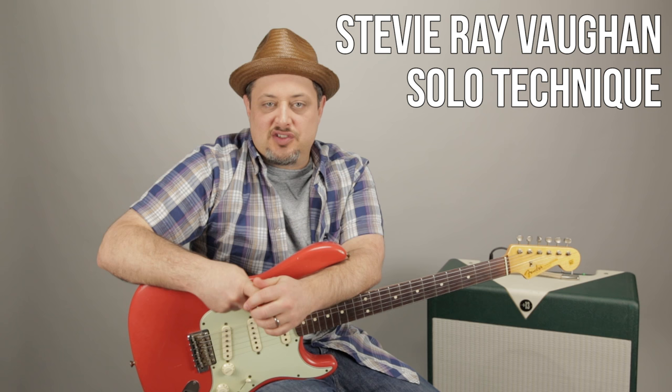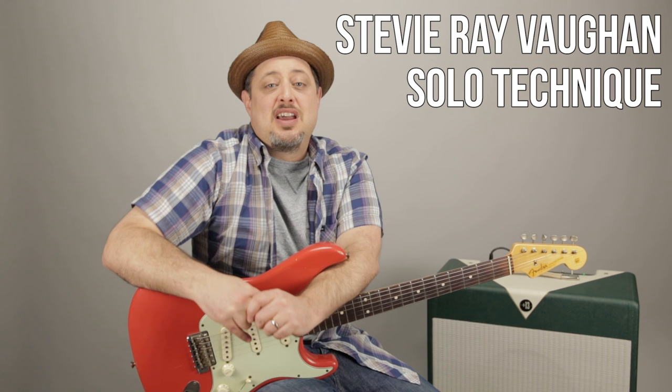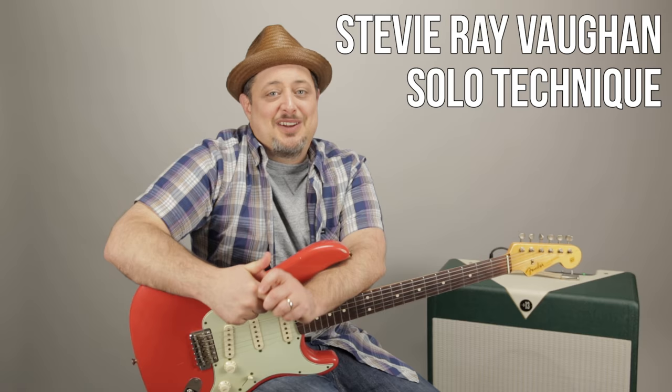Hey, what's up you guys? Marty Schwartz here of Marty Music. Thanks for clicking on this video. I've got some pretty cool Texas blues style lick solo concept for you. Hopefully it sounded familiar in that intro. We'll zoom in and break it down. And it's great to practice over a jam track, so I also released a jam track at the same time so you can practice this. There'll be a link for it at the end of the video. Let's get into it and get bluesy.